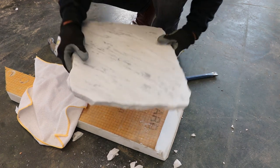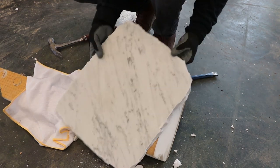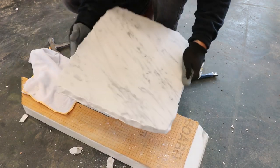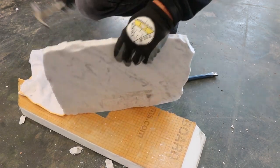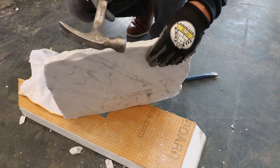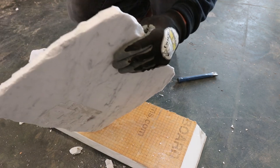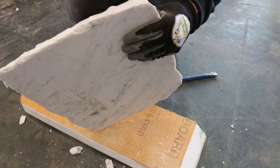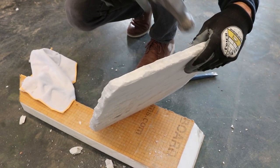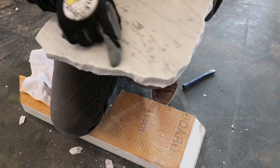Now that I've got the basic shape I'm looking for — I don't want it to be perfectly square, I want it to have a free-flowing, hand-chiseled look — I'm going to take any sharp points off with my hammer, just smooth things out a little bit. Some flakes on the top surface is something I'm kind of going for.